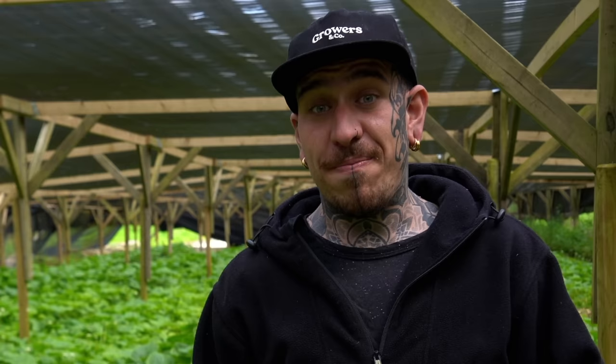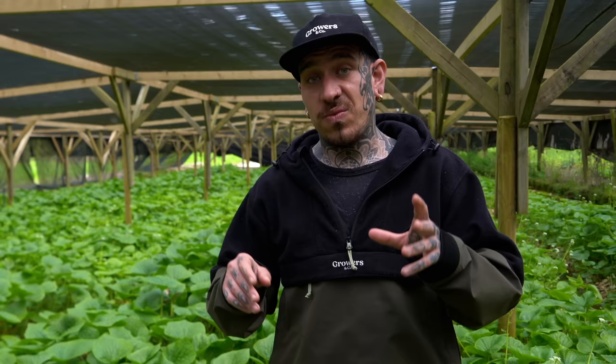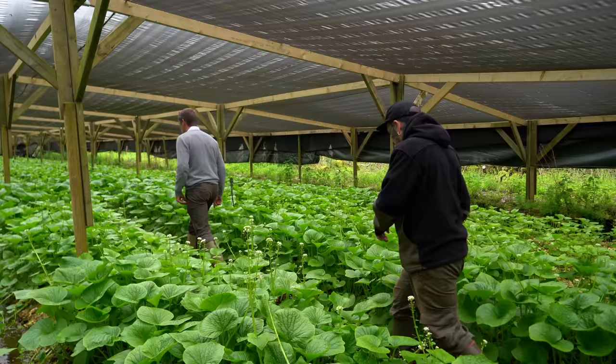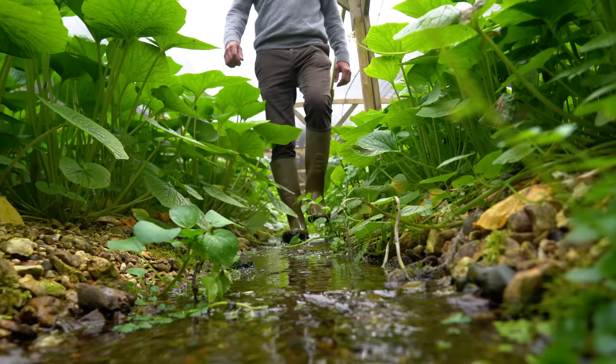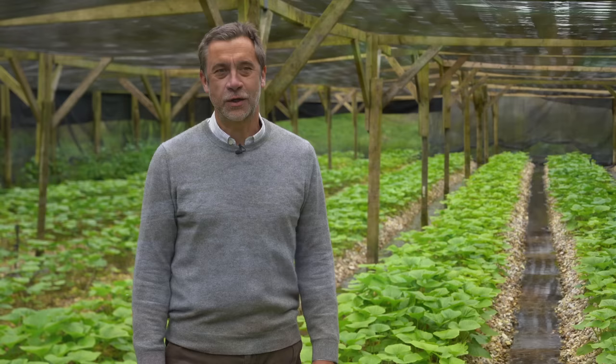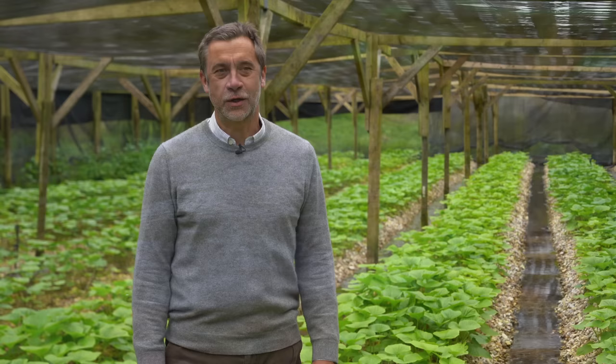Today we are in a wasabi farm, but we're not in Japan — we are in the UK. We're going to talk to an expert to show us the step by step of how to grow it, but also we're going to harvest some, taste it, and bring it into the kitchen to transform it into something delicious.